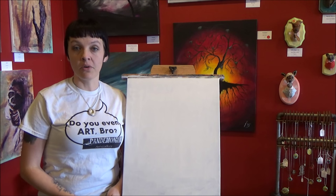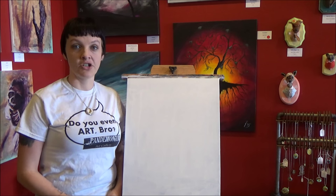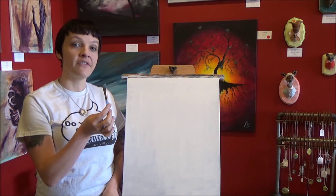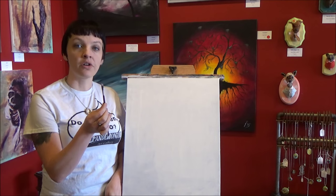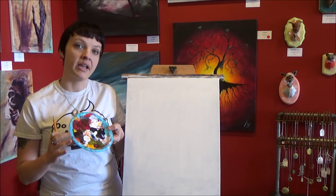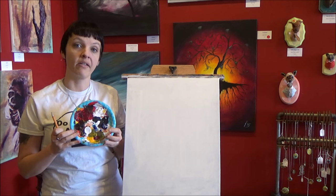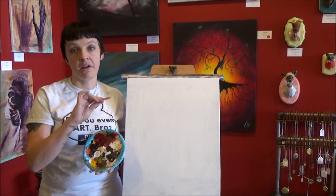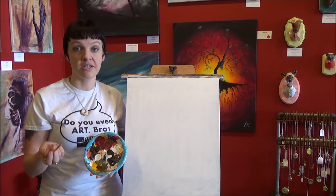For this painting today we're going to be using three different paint brushes: the one inch flat brush for the background, the half inch angle brush, and a quarter inch angle brush. I'm also going to use a pencil and a leftover palette plate to help me draw my wine glass. You can use anything that has a round shape — even a compass — or you could just freehand it.